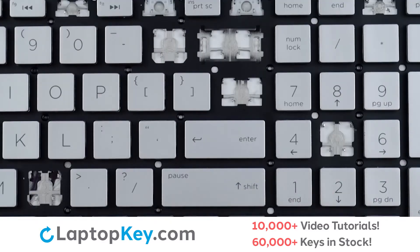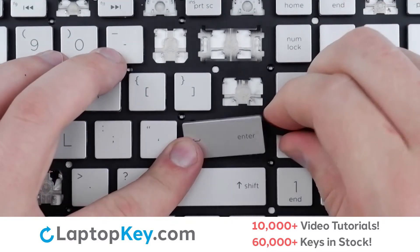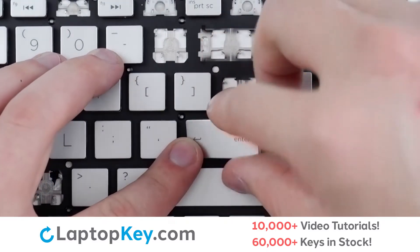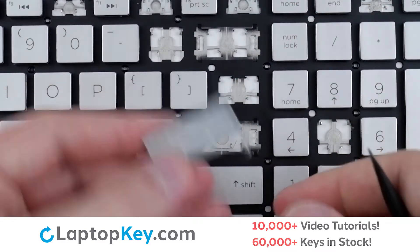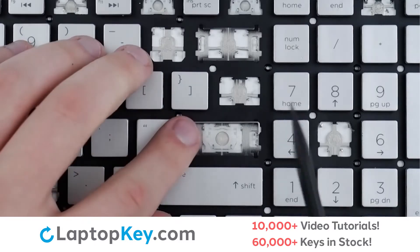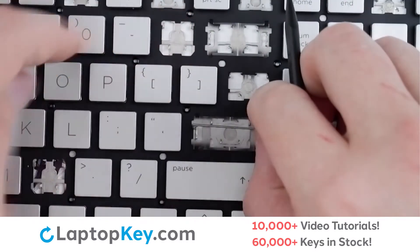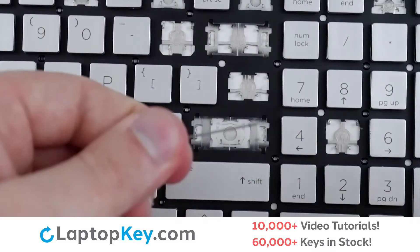To remove the wide set keys, insert your tool under the upper right corner and apply gentle upward pressure on either corner to detach from the metal support arm. In case the metal support arm doesn't remove itself alongside the keycap, simply push one end to the side and lift, push the other direction and it will be removed.